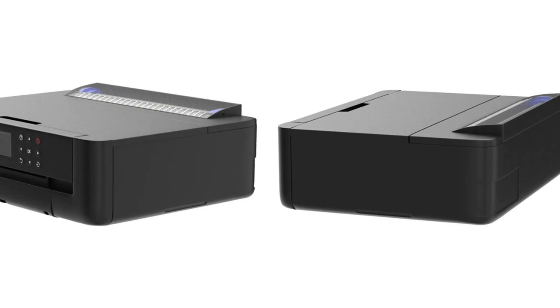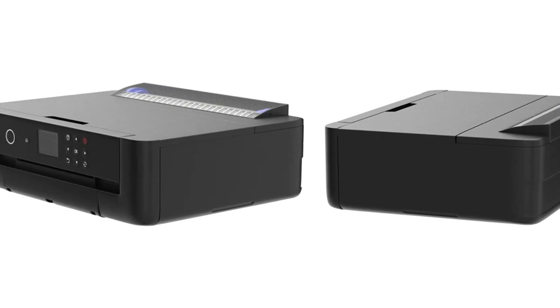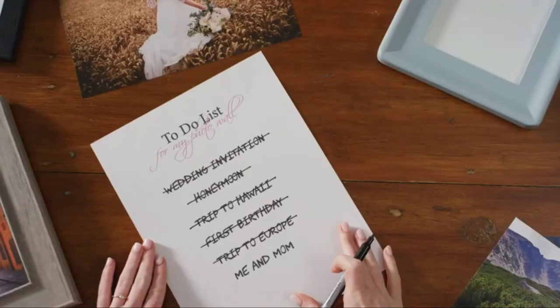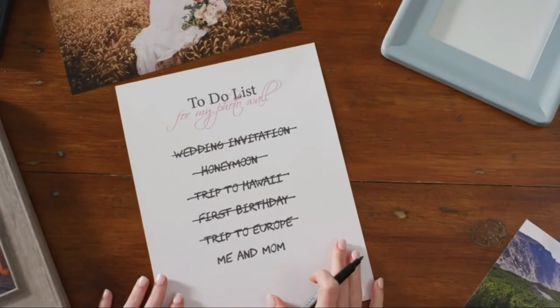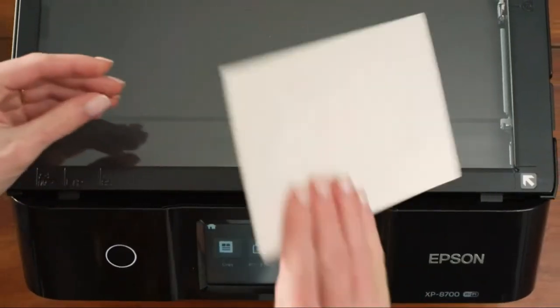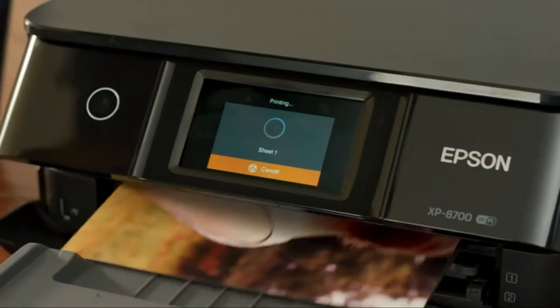This printer is fast too — it can turn out a color 4 by 6 photo in less than 27 seconds. Use your tablet or smartphone to print; alternatively, this printer is equipped with a 2.4-inch LCD screen that's easy to use.